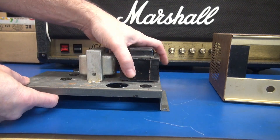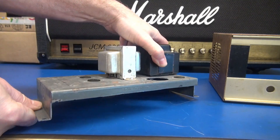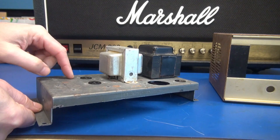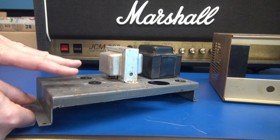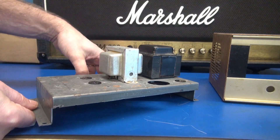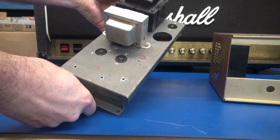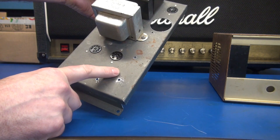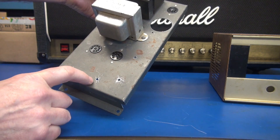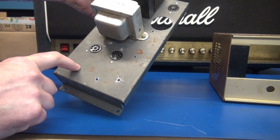The other issue — you can see we've already got her stripped out — is that this thing used to run a pair of ECL86 tubes, and that's all there was on this chassis. But if we're going to convert it into a little push-pull amp, we need to add an inverter tube and of course a preamp tube. In this case, I'm going to add a 12AX7 and a 6AV6 as the inverter.